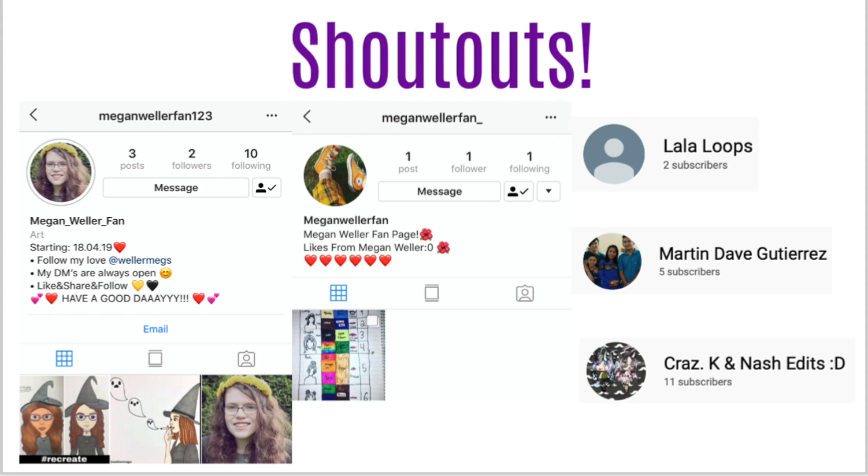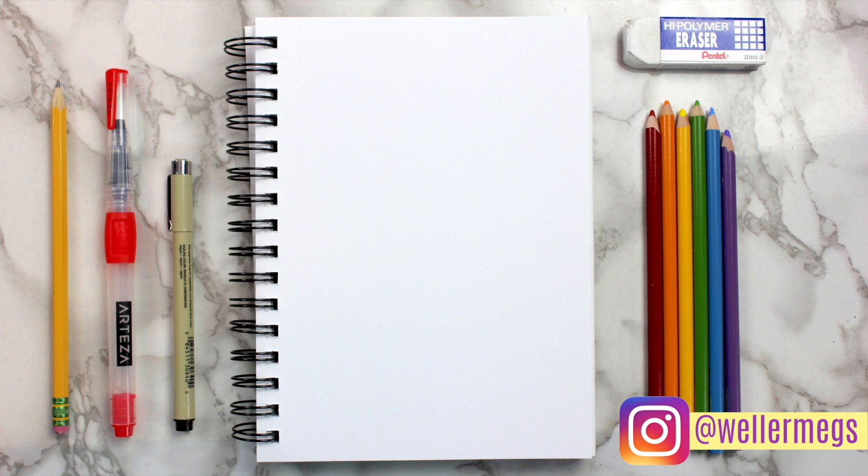Here are today's shoutouts. If you want a shoutout in my next video, make sure to sign up for Skillshare using the link in the description — remember that the first 500 people get a free 2-month trial of Skillshare Premium. Thank you guys so much for watching. I hope you enjoyed this video, and if you did, make sure to give it a thumbs up. Make sure to subscribe for more videos just like this one, and follow me on Instagram at wellermegs. I love you guys so much, and I'll see you guys tomorrow. Bye!